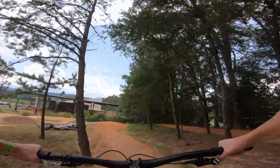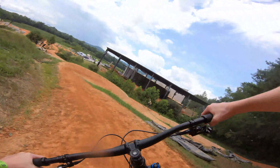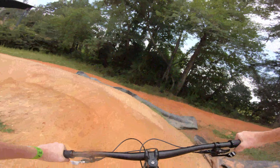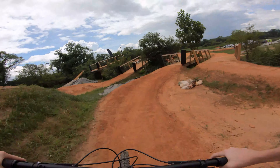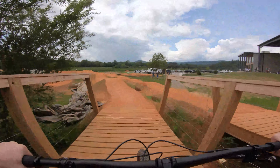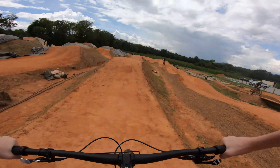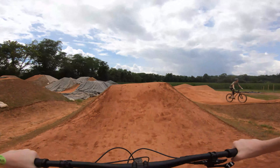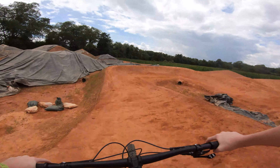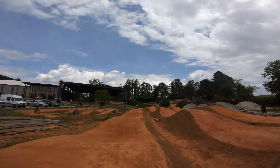Let's take a run down the green since it's the only one open at this time. Even though it's just a green, it was super flowy and each jump set you up perfectly.